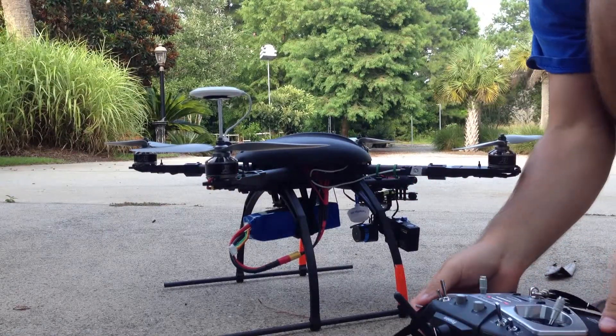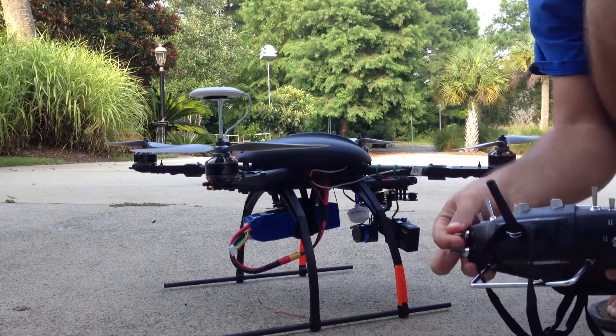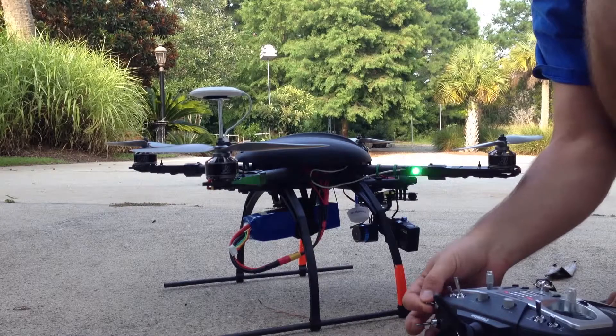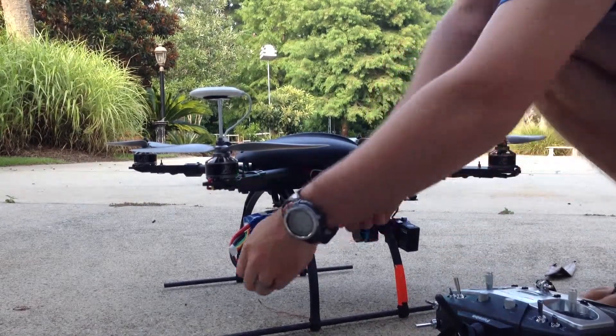It's initialized and everything is good. I'm going to rapidly move my flight mode switch and we'll see this rapid flashing. When that happens, we move to center stick position. I'll move it fast again, and a solid green light means it's accepted it. Then I'll unplug.